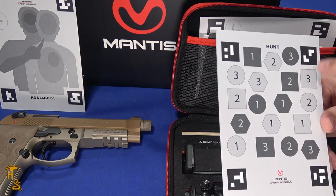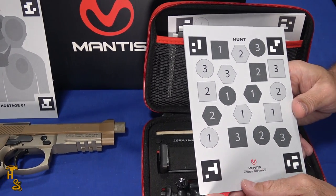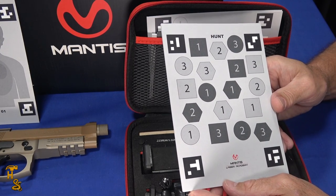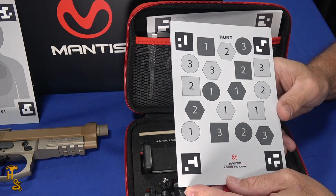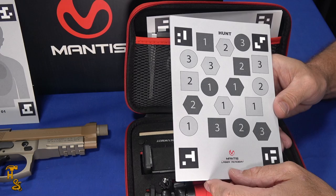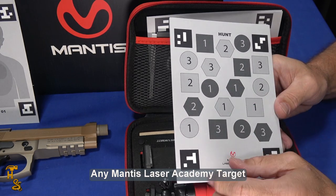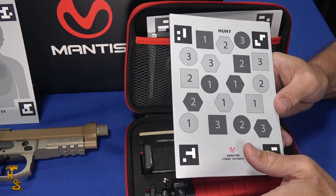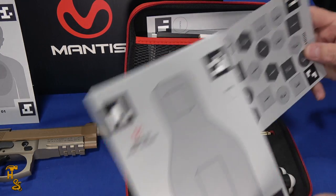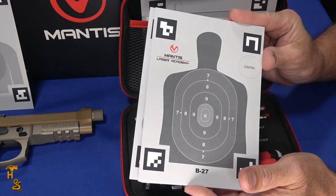The app auto-recognizes the target based on codes in the corners. When you point your phone at it, it can locate these targets against whatever backdrop you have, recognizes what target it is and what drills it works with. But sometimes it's fun to just play — the app has multiple open shooting modes where any target will work, and it just scores you based on where you hit. You can use it for serious training or just have some fun.